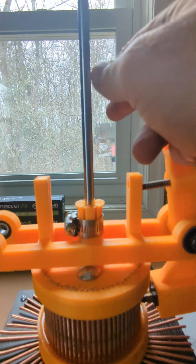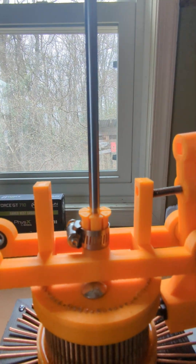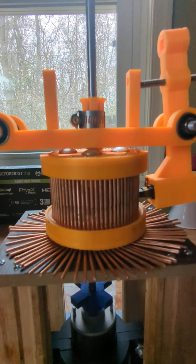I'm not clamping it down yet because I'm getting a new rod in today — a new shaft that's not as long. I don't want to waste this one; it's a big one. But this is just to align everything.